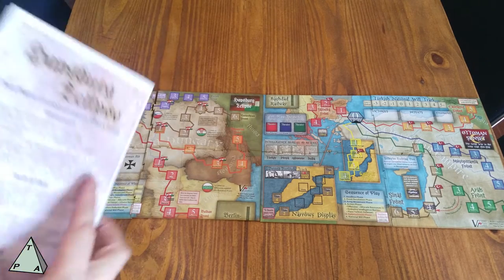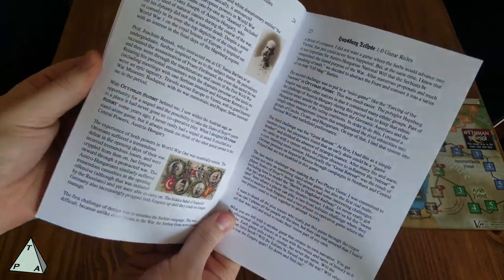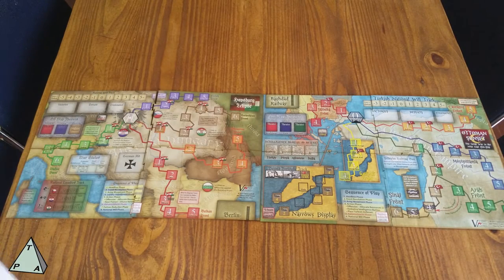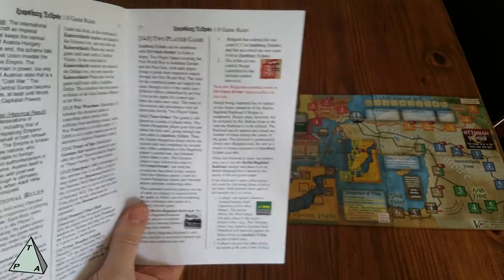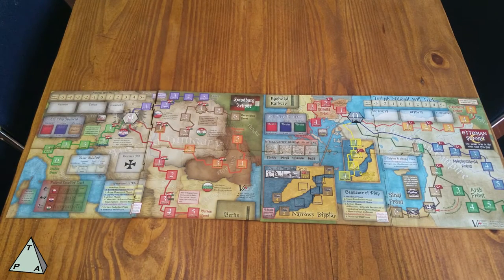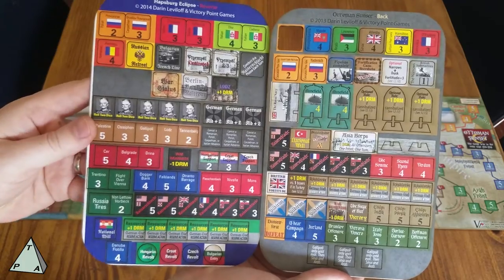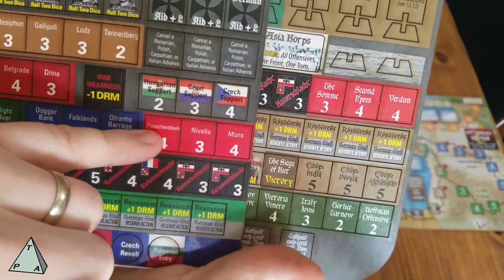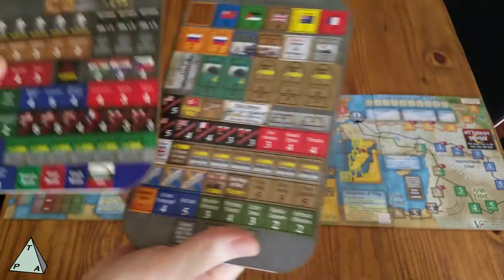Actually in the Habsburg Eclipse rules, you've got a two-player combined effects table that gives you all these updated rules to play them together — and I think it's just really cool that they did that. They give you rules for how it plays differently, including the different victory conditions and how the boards interact with each other, so you're not just playing two different games — they actually play off of each other. Another tiny thing to note: these are the counters from Ottoman Sunset and these are the ones from Habsburg Eclipse — they're slightly different color palettes. This one feels a bit more vibrant, and graphically they've got slightly different typefaces being used, which is just a production choice they've gone with.